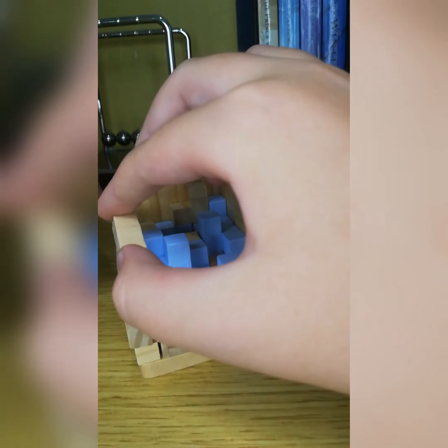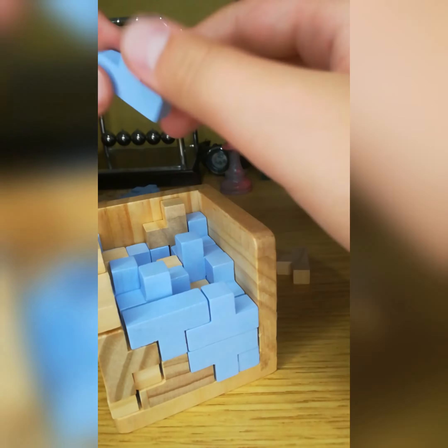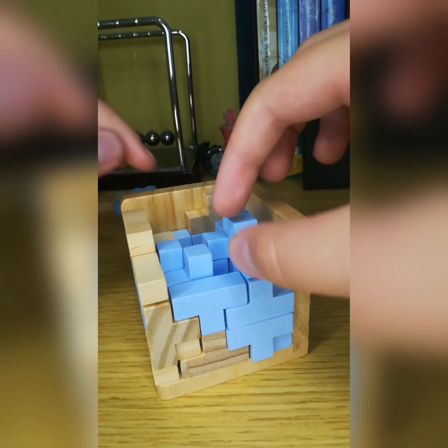As soon as I reached the end I realized it will get very hard because I can only use one type of block. So I got something wrong and I decided to give up.